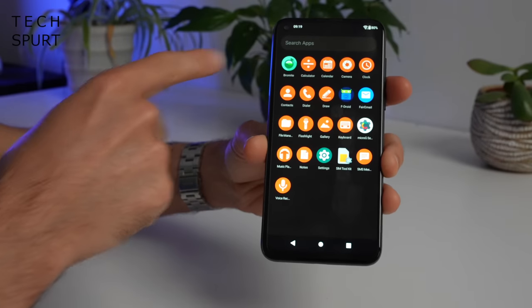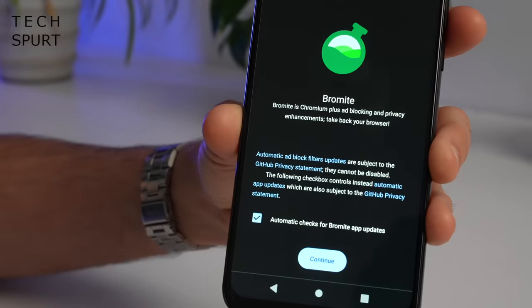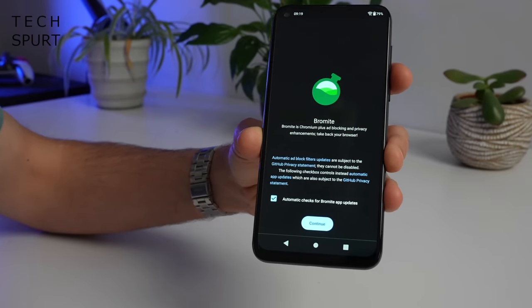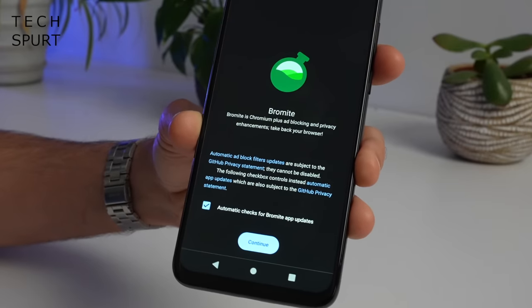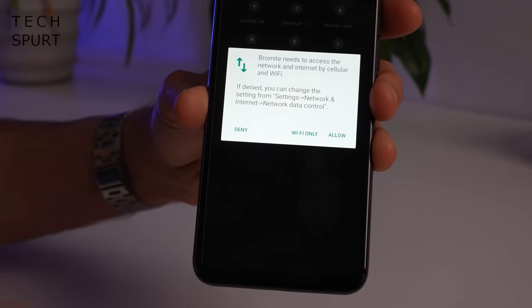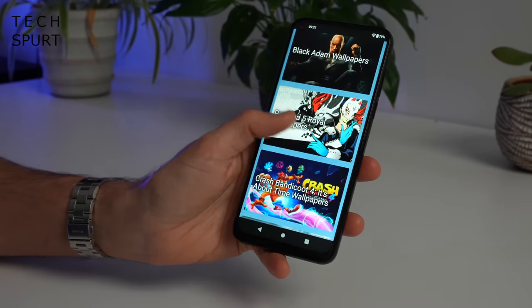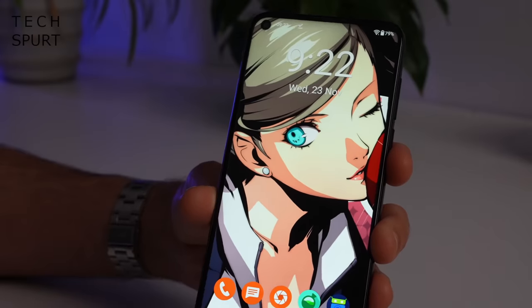As for your web browser, the Chrome replacement here is Bromite - apparently a bit of Chromium plus ad blocking and privacy enhancements. And of course like the email app you will have to grant this special access to the internet otherwise it's not going to work too well. And first point of call for me as always is wall.alphacoders.com to get some geeky anime backgrounds on the go. There we go, much better.